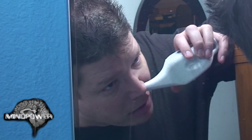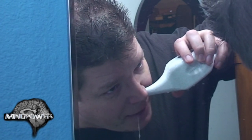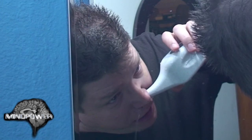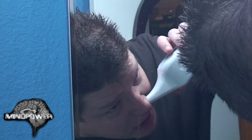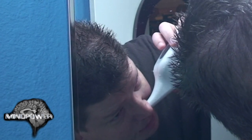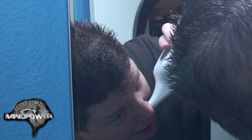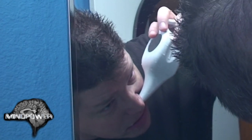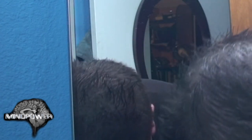And if some water comes out of your mouth, that's okay. It'll kind of taste salty and gross, but it does clean out the sinuses.